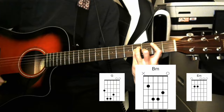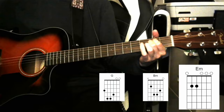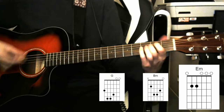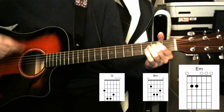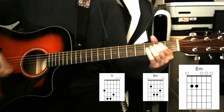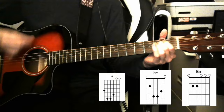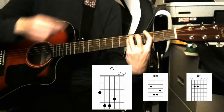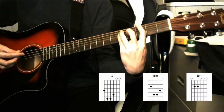So E minor for two bars, then B minor for two bars, and you cycle through that. And back into the chorus we go. We'll end with that chorus, ending on that last G chord there, and that's the entire song.